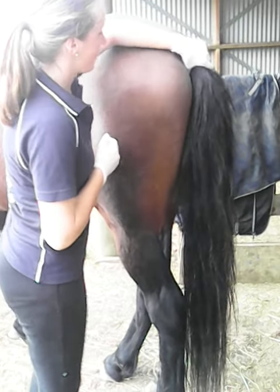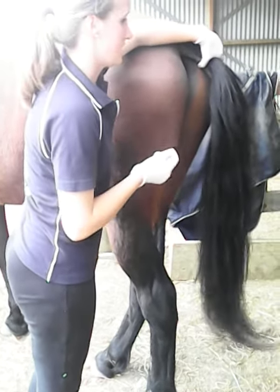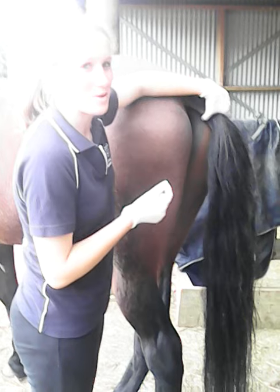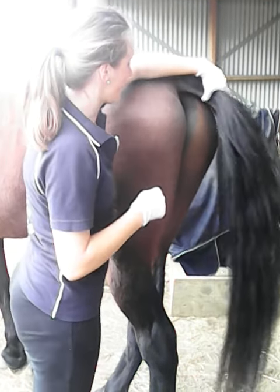Then push the tail away from yourself. With the thermometer, make sure it is lubricated, and if it is a mercury thermometer, make sure it is down — shake it down with quick shakes.